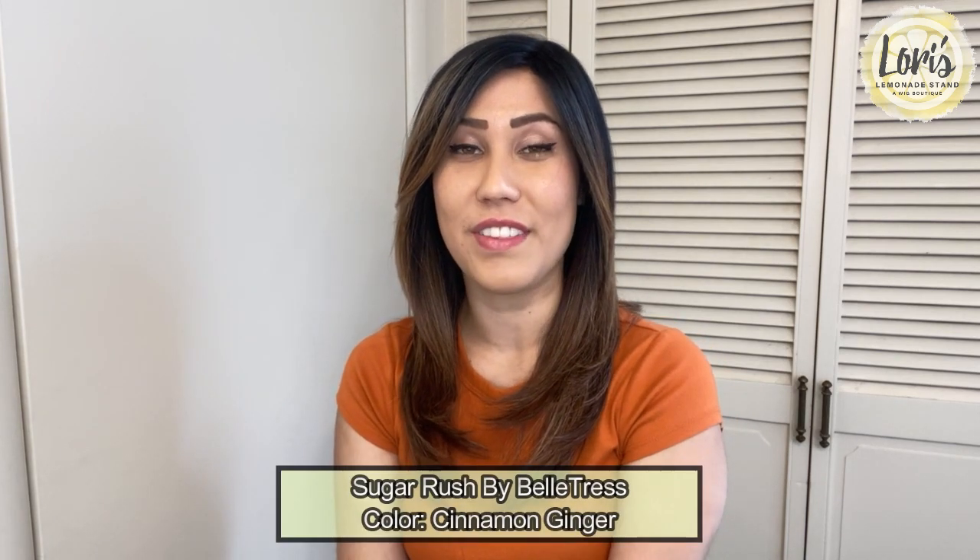Hello everyone, my name is Felicia and today I'm going to be doing a wig review for Lorie's Lemonade Stand, a wig boutique. Today I'm reviewing Belle Tress's Sugar Rush in the color Cinnamon Ginger. This color is from Belle Tress's Balayage color line and it is one of the more subtle colors, but it is so delicate with really nice delicate features — really pretty.